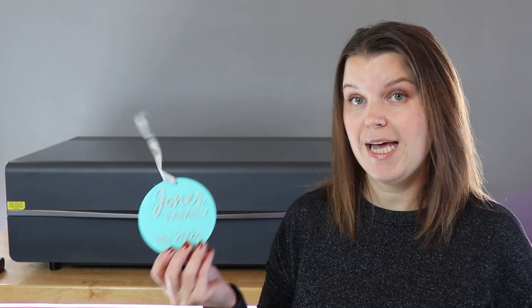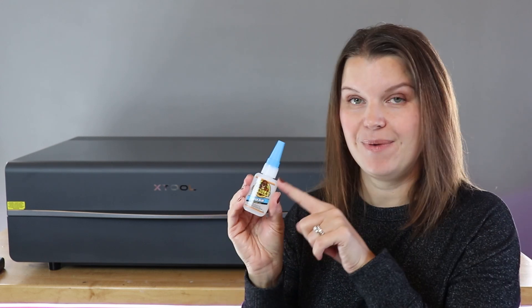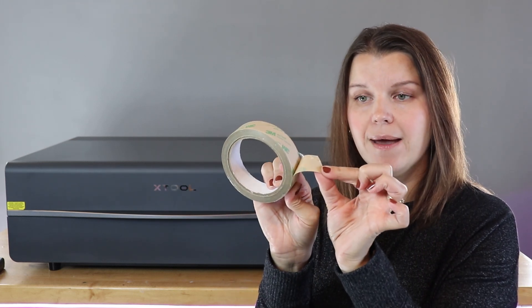There are a couple of ways to attach the top layer to the bottom layer. You can use specific glue meant for acrylic — I really like Gorilla super glue. You want to make sure you have a super fine tip because if you get any glue outside of the letters it's going to show up, especially on glossy acrylic, and it's not going to look very professional. My favorite way to layer acrylic pieces is to add the adhesive before you cut using a 3M double-sided adhesive tape. It's really thin, sticky on both sides, and you apply it to the back of your acrylic.